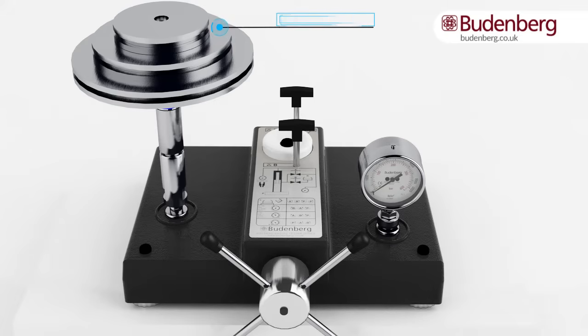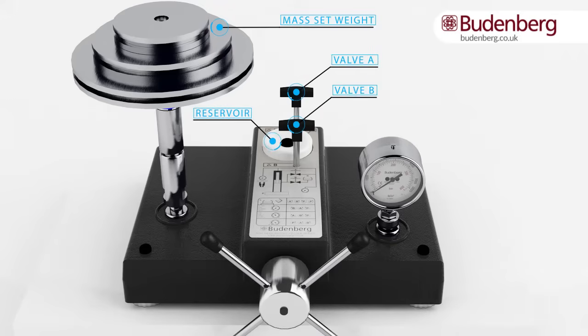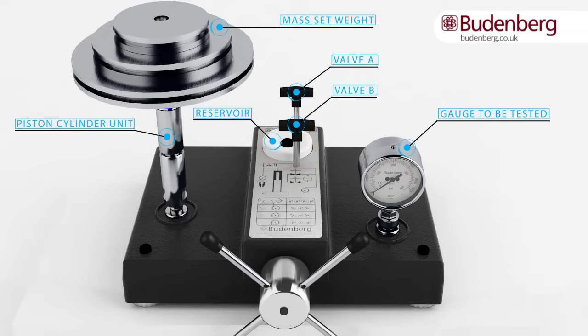The main components include mass set weights to match the pressure required, valves to control the pressure, a reservoir to contain the liquid, a gauge to be tested, a piston cylinder unit to achieve optimal accuracy and floating action, a screw press to generate pressure in the circuit, and levelling feet to achieve a level piston cylinder.